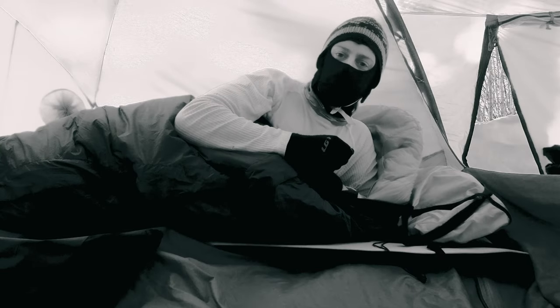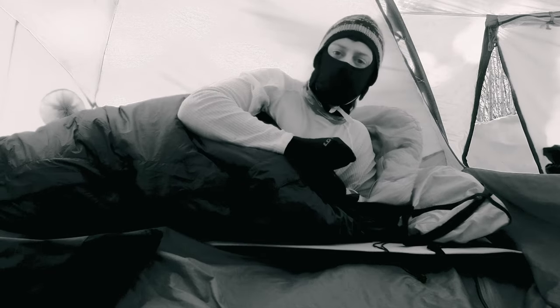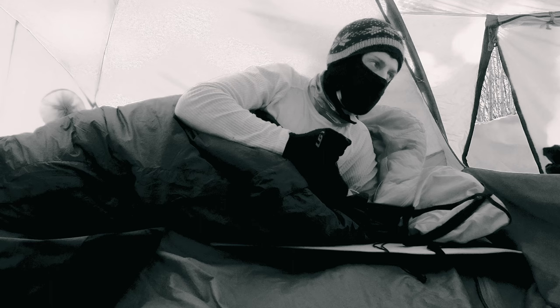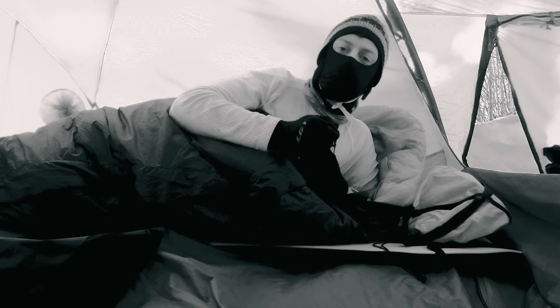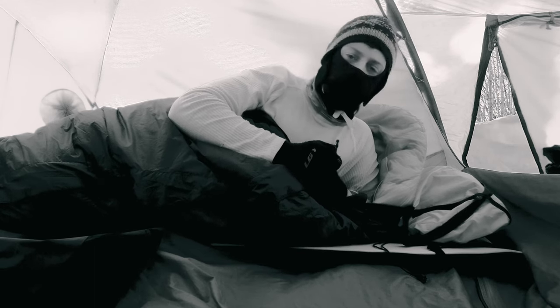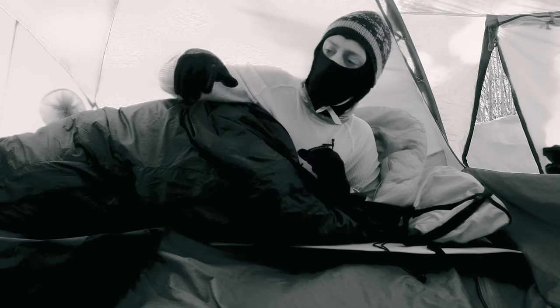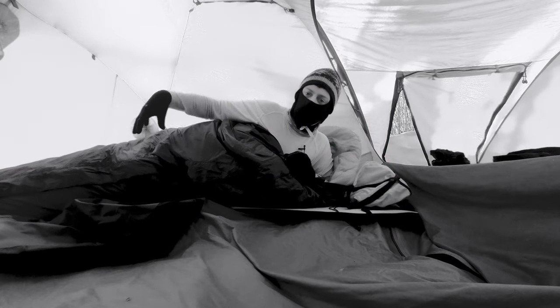I'm now going to pretend to be asleep like all the other camping YouTubers who pretend they're waking up despite having the camera suspiciously ready positioned and recording. But now I'm awake again. It can be really tempting to unzip the inner tent and start cooking and getting ready for the day ahead whilst still in the comfort of your sleeping bag. But inevitably there will be some vapour created once you get the stove on and start cooking breakfast. You've got to brave it and get all of this packed away, because you do not want moisture landing on the outside of it and starting to worm its way in.